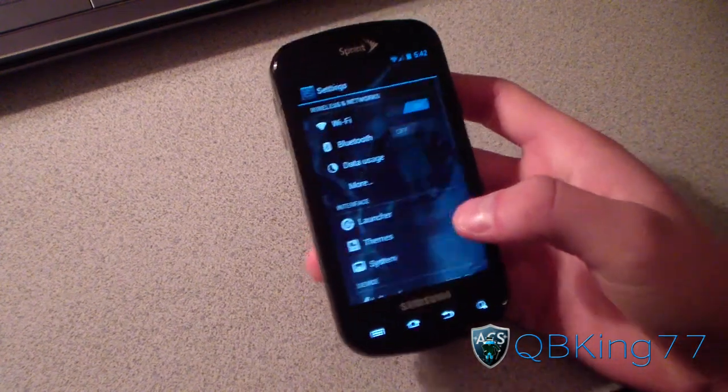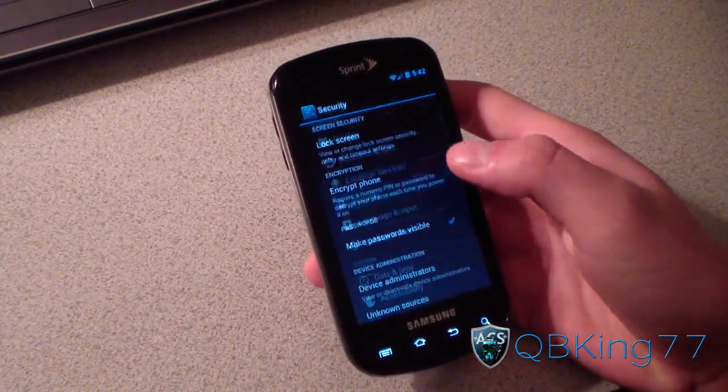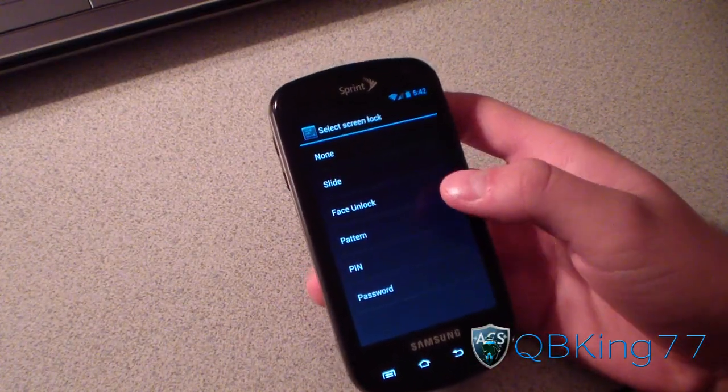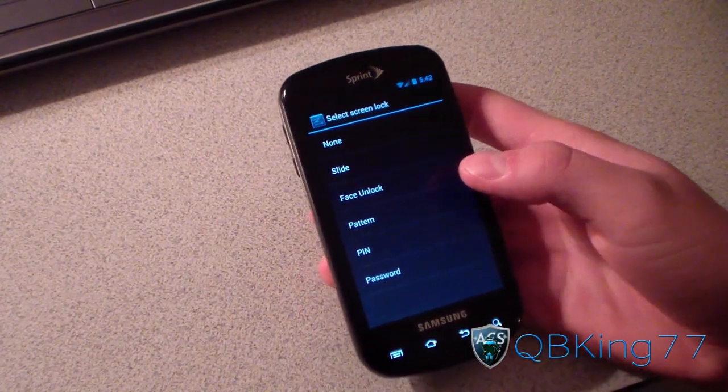I'm going to go to menu, go to settings, scroll down, go to security, then go to lock screen, and then go to screen lock. And as you can see, you've got face unlock right there. So let's go ahead and test it out.